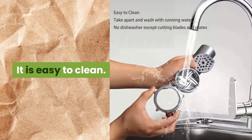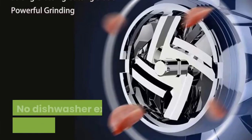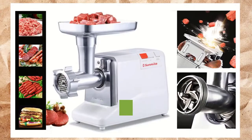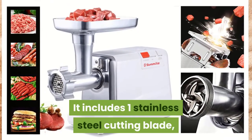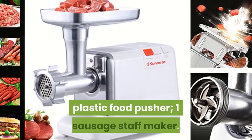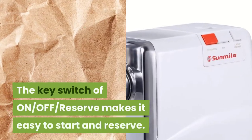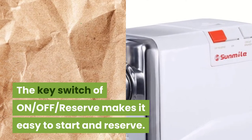It is easy to clean — take apart and wash with running water. No dishwasher except for cutting blades and plates. It includes one stainless steel cutting blade, three various stainless steel cutting plates, one plastic food pusher, and one sausage stuffer maker. The key switch of on, off, reverse makes it easy to start and reverse.